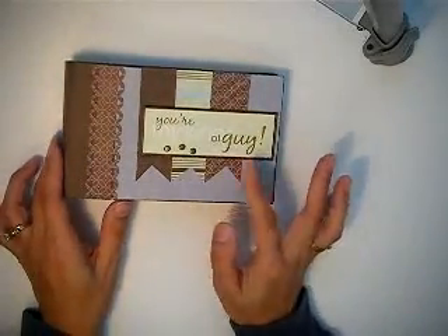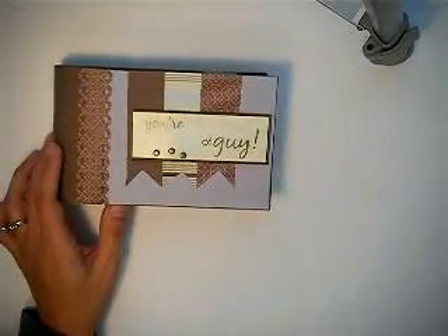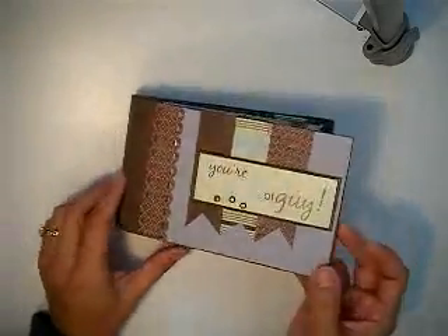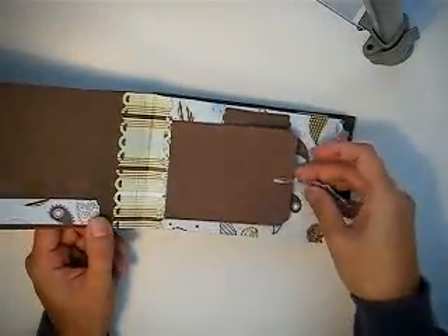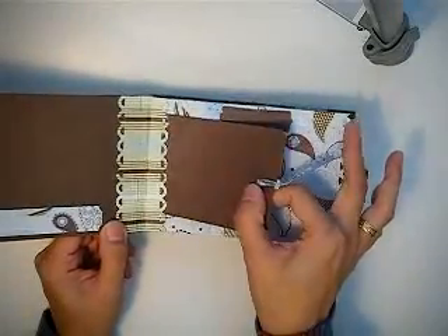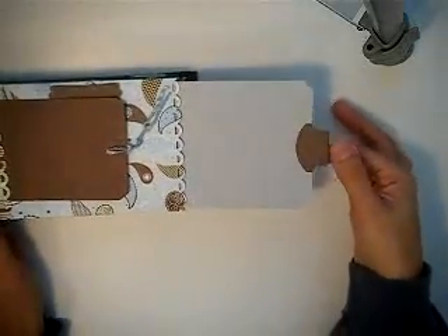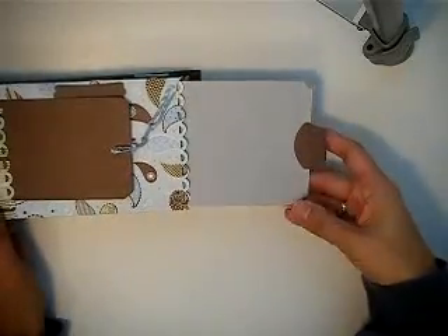This one is called 'You're My Kind of Guy.' It's perfect for Father's Day, a birthday gift for a guy, or even Valentine's — because you don't have to stick with the usual pink, purple, and red. Guys don't like flowers much, so I didn't put any. I used tags, a little fiber to soften it up, and the colors are blue and brown. I used my Stampin' Up! Corner Ticket Punch.